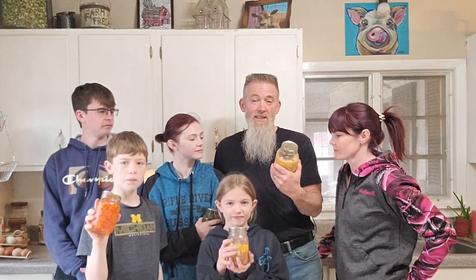This is a meal completely from our canned goods. This pulled pork is one of our favorite, favorite canned meats that we have.